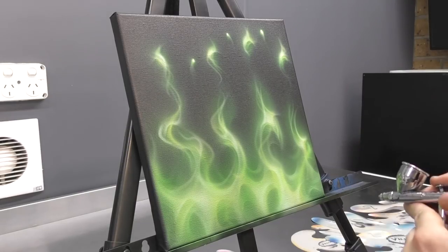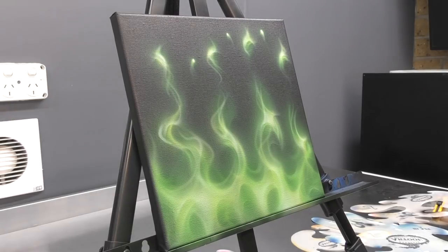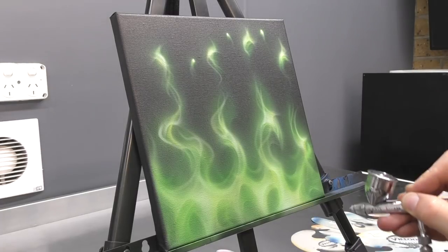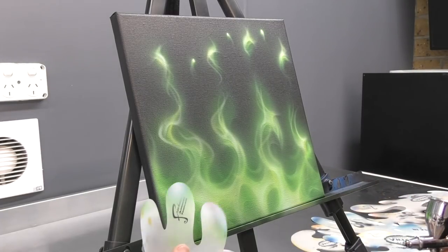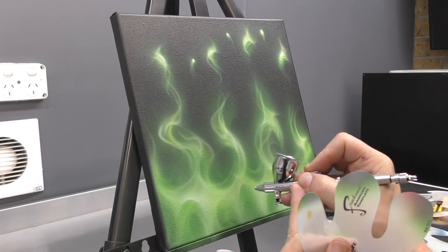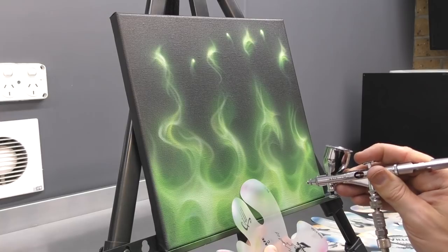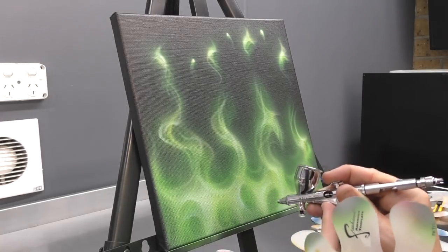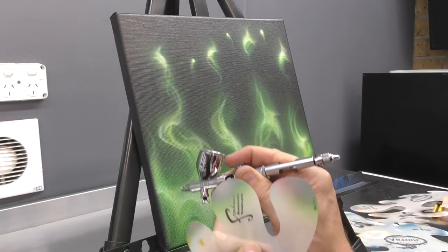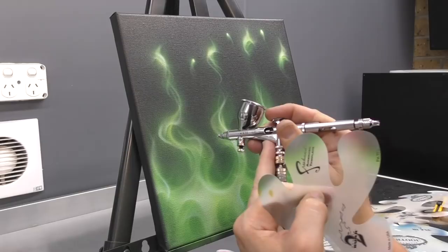Essentially, this being a darker colour, this is my shadow colour. Now I am switching back to my white and I just want to re-highlight some of the areas and again bring a bit more of that layer to the foreground, after just working with my dark green to knock some of the other areas back. By adding that dark green, it's just giving me a bit more depth and I'm really getting that multi-layer thing happening now.